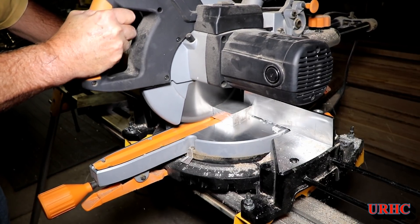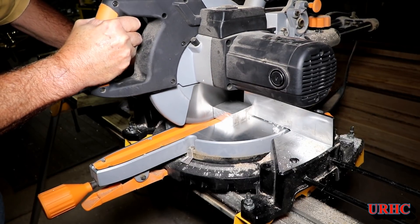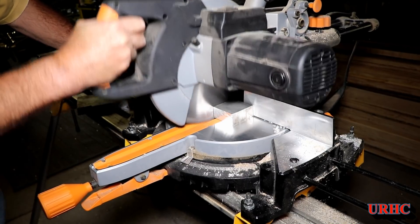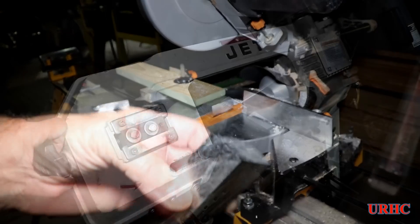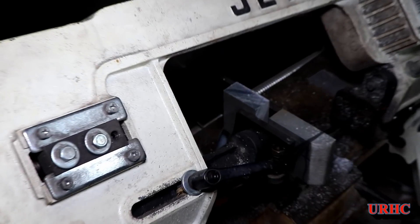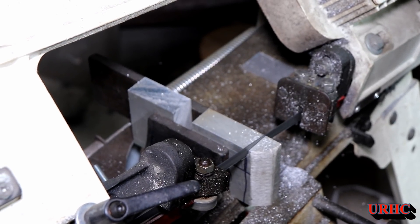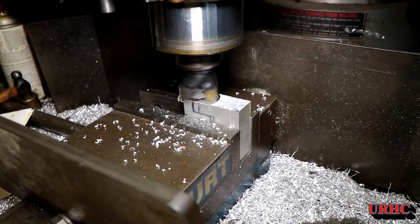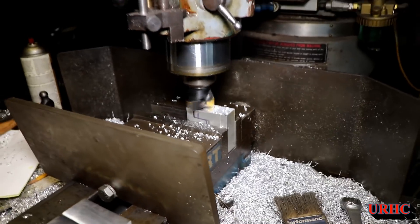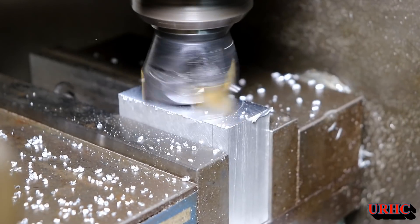Going back a couple of days — I've got some one-inch tooling plate here that I'm cutting up with the Evolution Rage 3 saw, which does a really nice job. For comparison, I put a piece of the same plate on the band saw and in the time the Evolution cut through it, the band saw barely cut about an eighth inch of material. Those Evolution saws are really quick and make no heat.